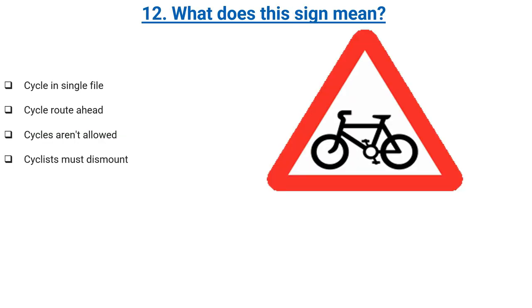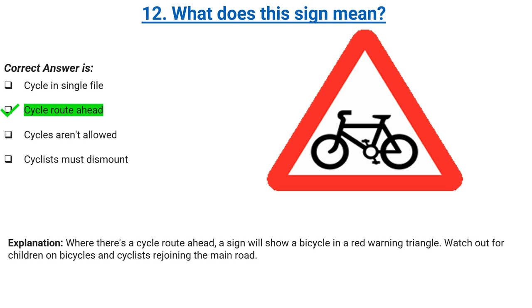What does this sign mean? Cycle in single file, cycle route ahead, cycles aren't allowed, or cyclists must dismount. Correct answer: cycle route ahead. Explanation: where there's a cycle route ahead, a sign will show a bicycle in a red warning triangle. Watch out for children on bicycles and cyclists rejoining the main road.